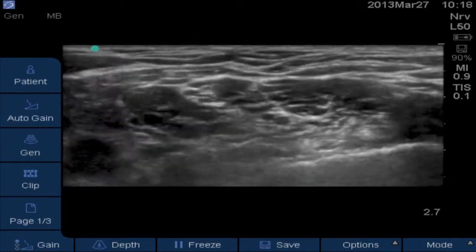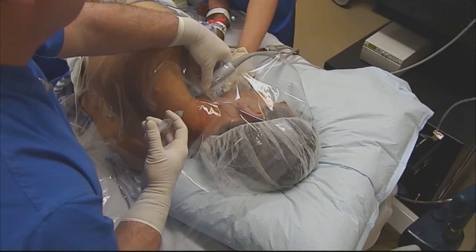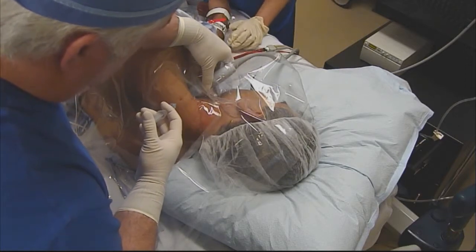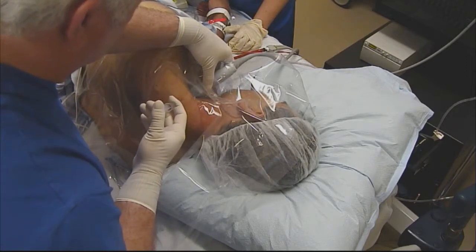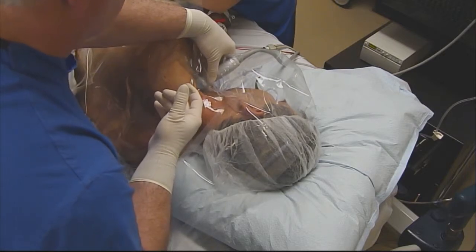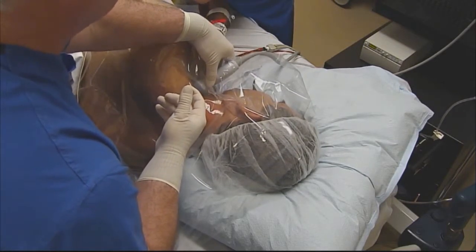I want to come back posteriorly and try to go about a centimeter to a centimeter and a half below the probe and start our local injection right here. I'm going to come right through the middle scalene muscle.